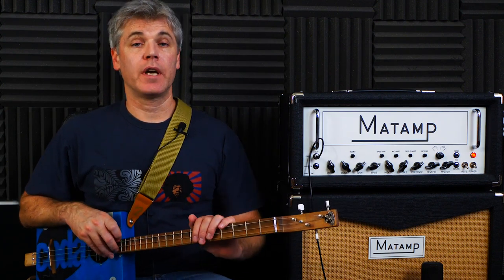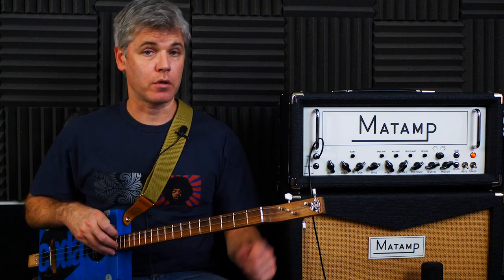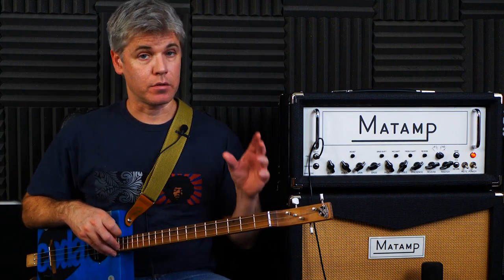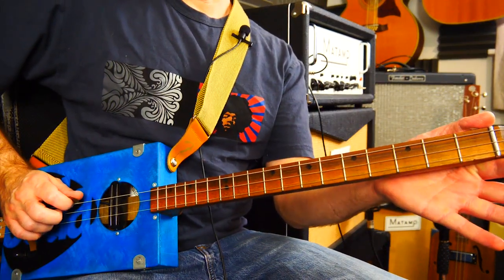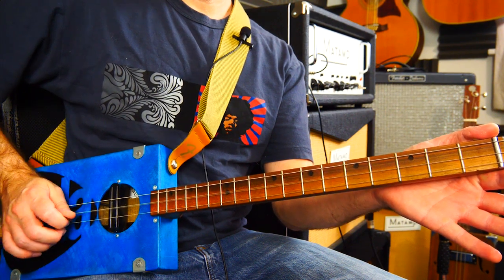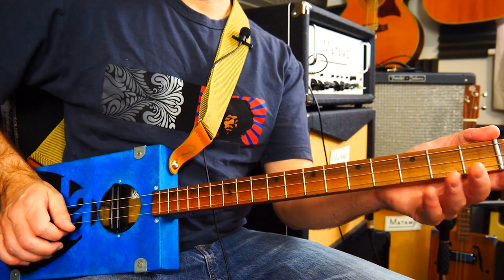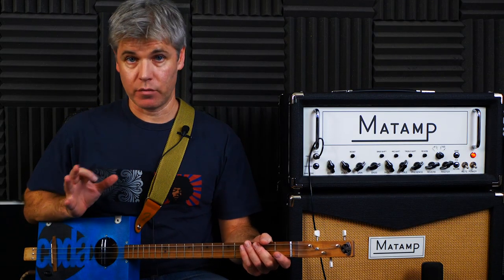We'll start with a fairly beginner level one — this is a good place to start. This is Wish You Were Here by Pink Floyd. A really good song, but quite easy to play, and it works really well on three-string. We're on this particular blue one because this is tuned to GDG. That allows us to play the song in exactly the same key as the original.